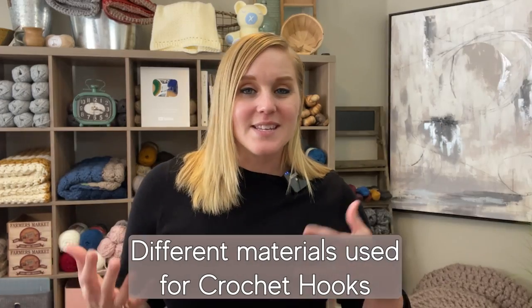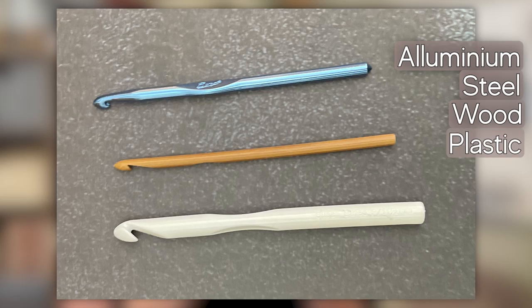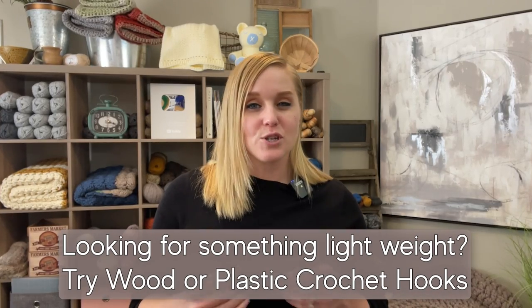Now let's talk about what a crochet hook could be made out of. A crochet hook could be made out of aluminum, steel, wood, or plastic. If you want a crochet hook with a little more weight to it, aim towards steel or aluminum. If you want something more lightweight, check out a hook made out of wood or plastic. All of these considerations help with your overall comfortability and crochet experience.